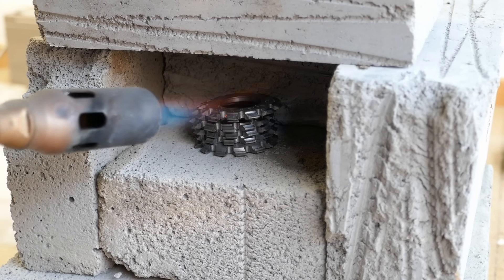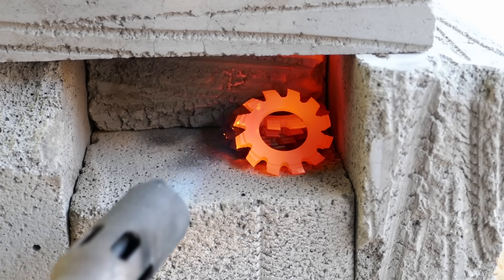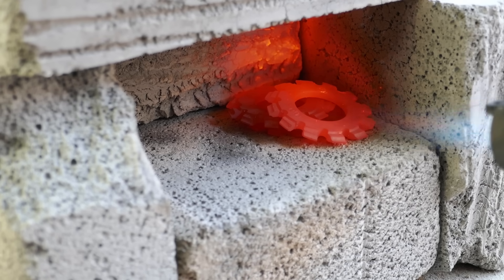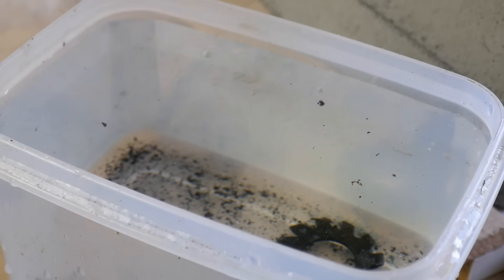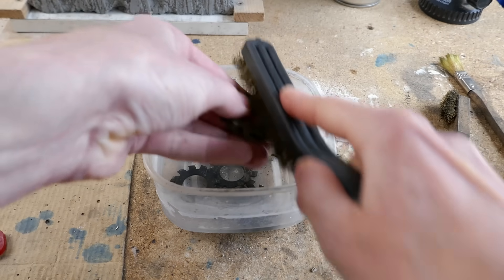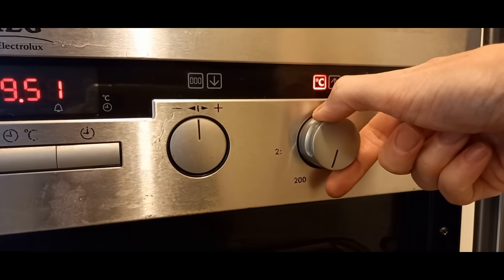The final job is to harden the cutters using the same heat treatment method as before. The cutters are brought to a red heat, held at that temperature for a while, and then plunged into cold water to quench them. I've removed the scale on the cutters by soaking them in spirit vinegar for a while. Next, the cutters are put into an oven at 200 degrees to temper them.